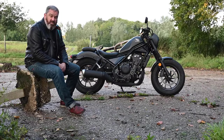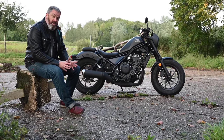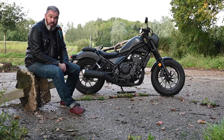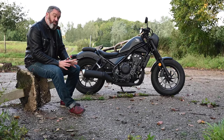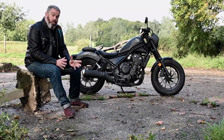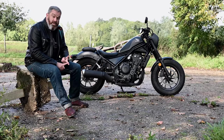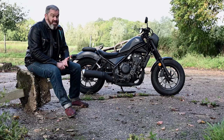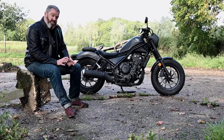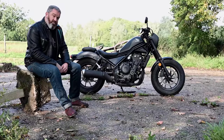So what is the CMX500 Rebel all about? Honda describe it as a chopped bobber style motorcycle blending traditional looks with modern technology. Although there isn't much of that technology — there is no traction control, there's no rider modes, there's no six-axis IMU. This is a back-to-basics ride and I think it's all the better for it.